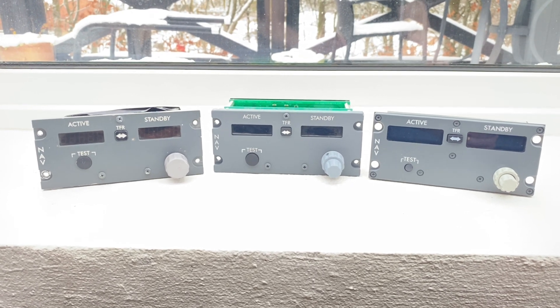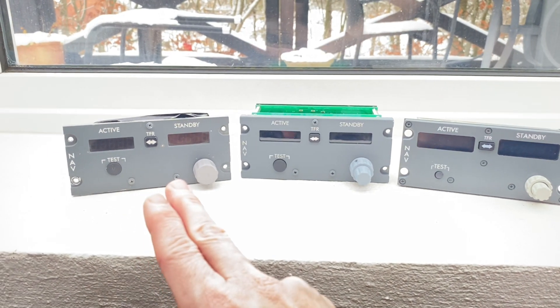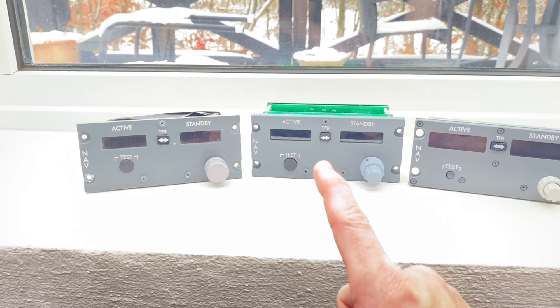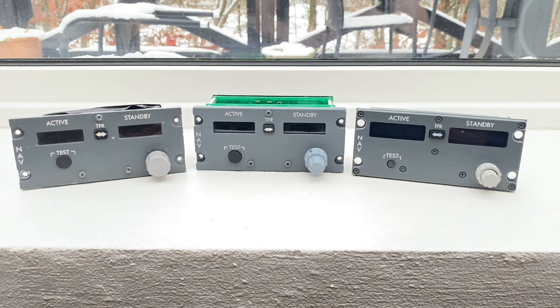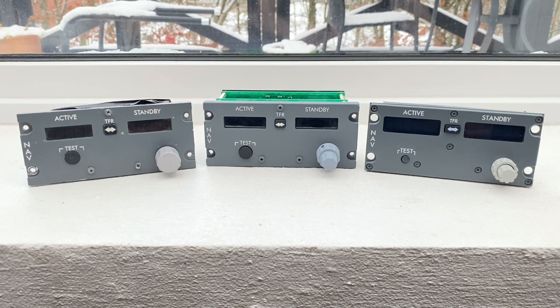Here we have three different panels. This is my DIY panel, this is Open Cockpits, and this is CP Flight. I'm going to run through each of them, but here you can see them compared.